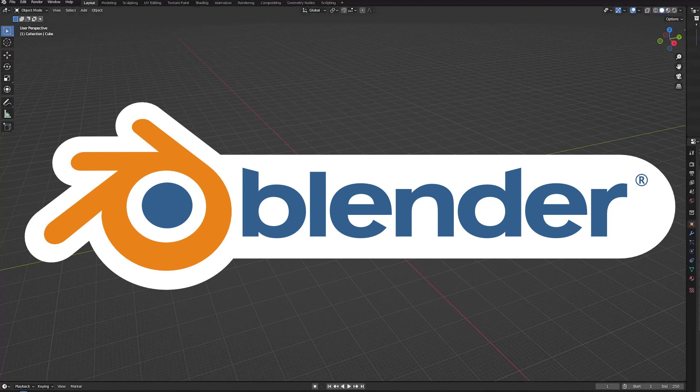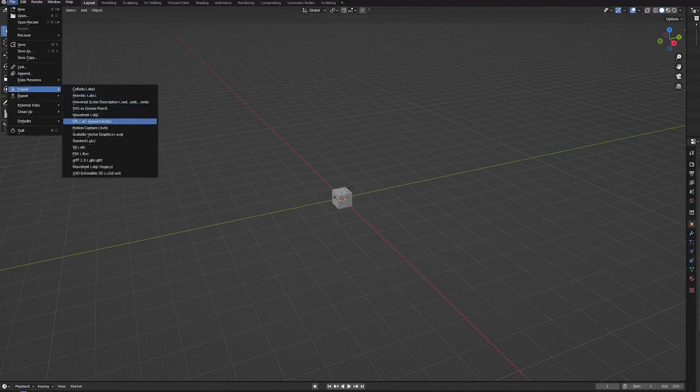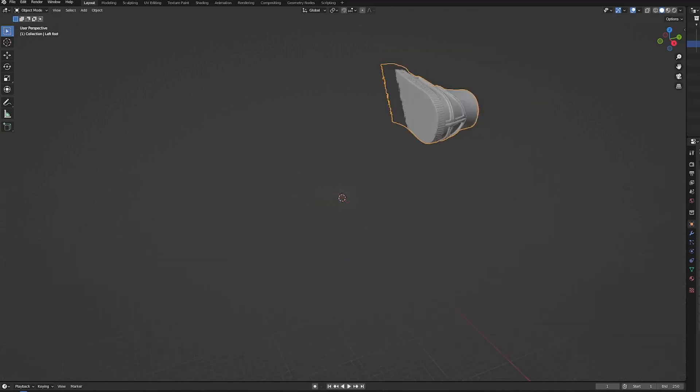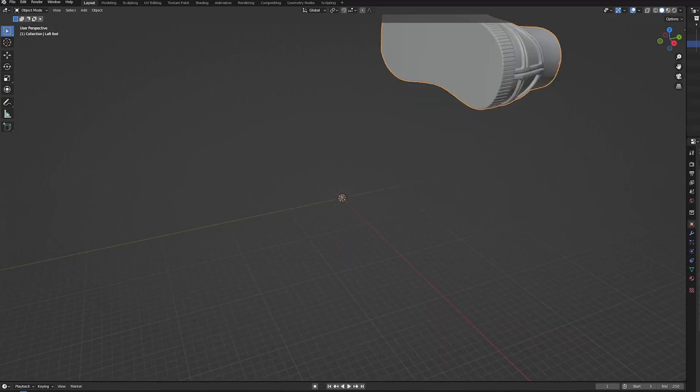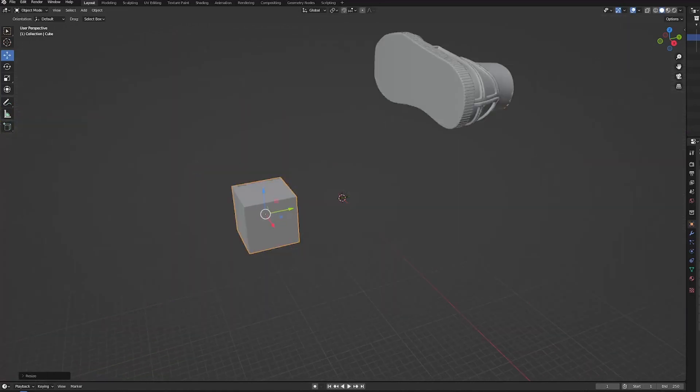Which takes us to our next part of our journey — we're going into the free software Blender. We're going to go file, import, and then import STL, and bring our foot file into Blender. As you can see, compared to the default cube, it is massive. But that's okay, because we're actually going to use the default cube. I'm going to first move it out of the way, then scale it up — those tools are on the left hand side.